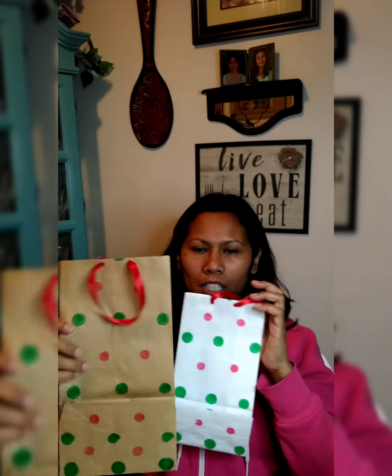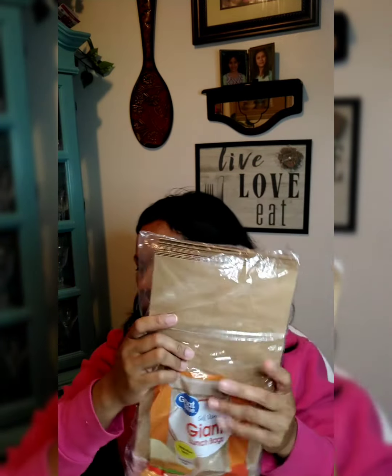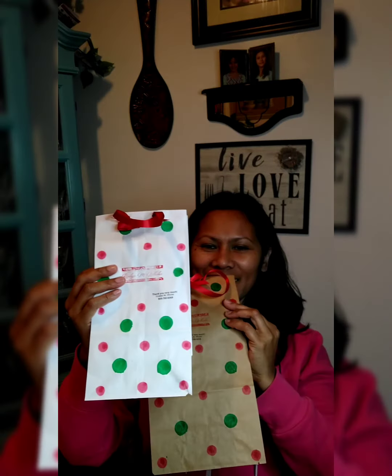If you are a small business owner, a teacher, or somebody that likes to give goodies, and if you are also a person like me that wants to save some money, this project is for you. You can make really cute goodie bags out of lunch bags from Walmart, and you can turn them into these really cute paper bags — and you can even put a handle on your paper bags just like mine.